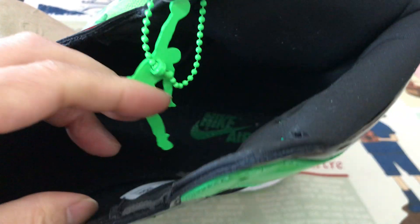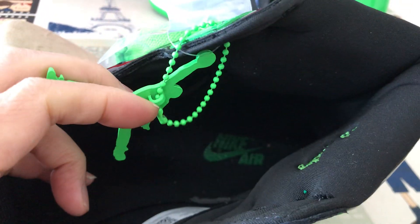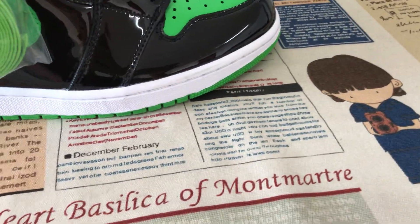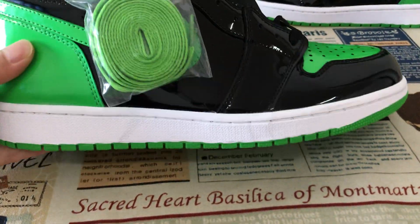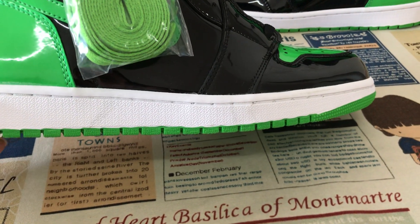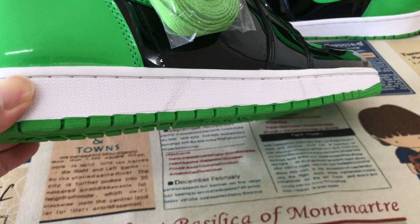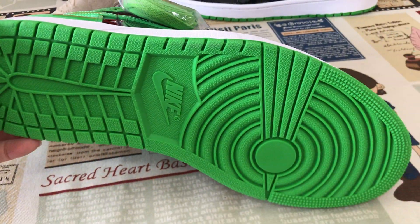Black inner sole is green color, like a logo. White color. Black side wall, green color also.